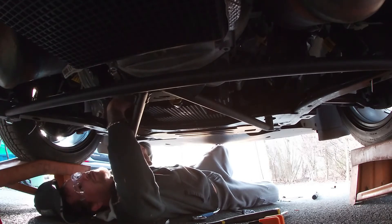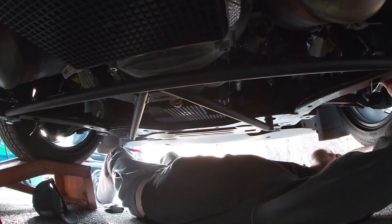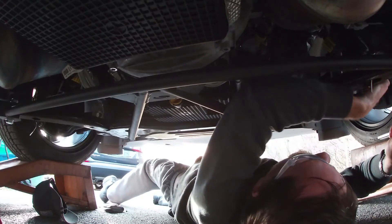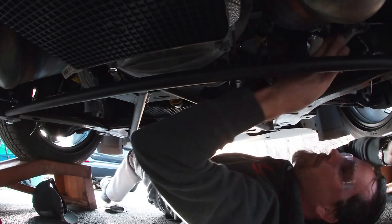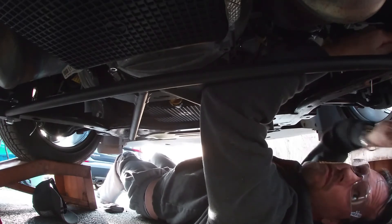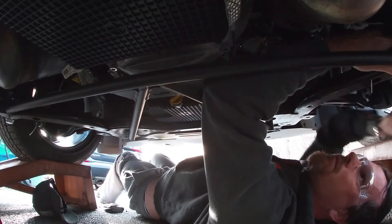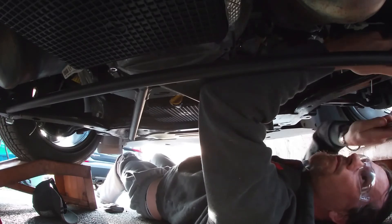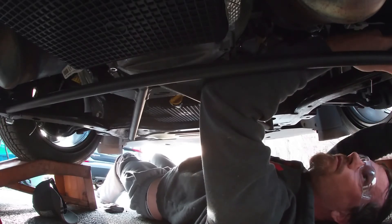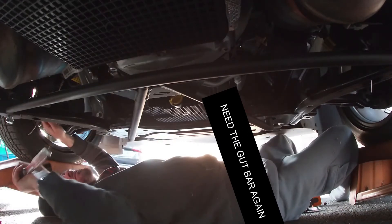I also want to add that you should throw on some glasses. When I was prying, there were little shards falling down on my face, and the last thing you want is to get a piece of metal in your eye. For the two rear pieces, I used a 22-millimeter wrench and a 22-millimeter socket with a half-inch drive. The two front ones used the 12-millimeter hex bit and a 22-millimeter wrench.